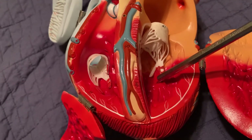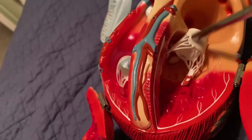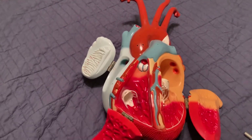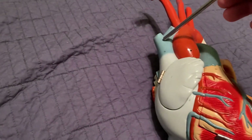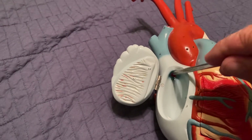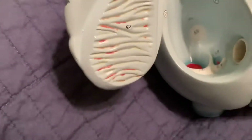The two pulmonary veins on each side — four total — carry oxygenated blood from the lungs back to the left atrium. From the left atrium we go through the bicuspid or mitral valve to the left ventricle. Now we send all this oxygenated blood to the whole body through the aortic semilunar valve, up through the aorta. Once oxygen is delivered to the whole body, blood returns via the inferior vena cava from below and the superior vena cava from above, both coming back to the right atrium.